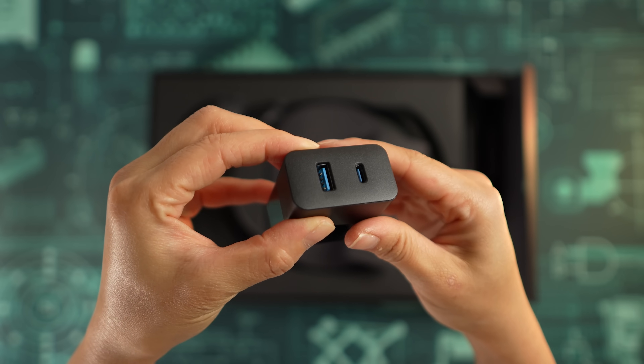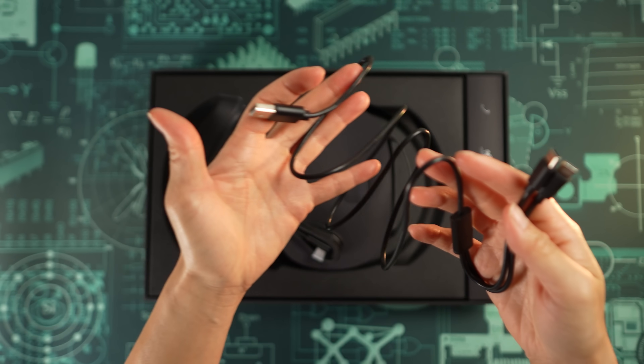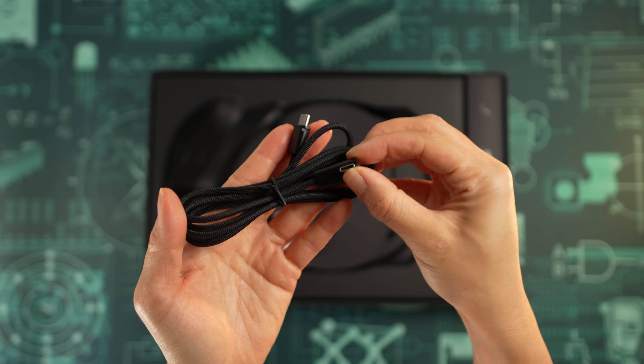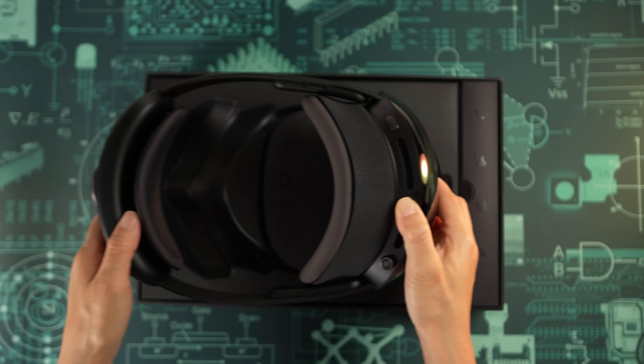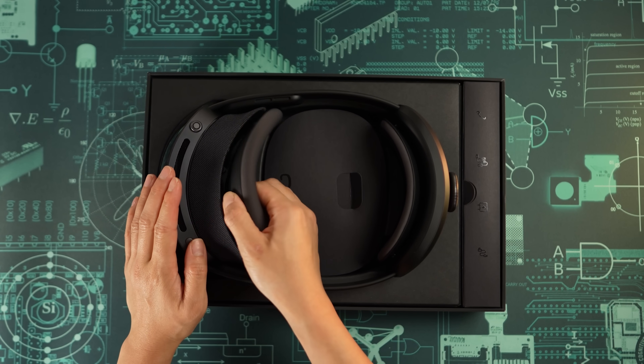The charging setup is thoughtful. You get one adapter with both USB-A and USB-C, a split cable that charges both controllers at once, and a dedicated USB-C to USB-C cable for the headset. That means you don't have to hunt for extra chargers. So far it feels like a clean, well-organized package, but the real test is what happens once you power it on.